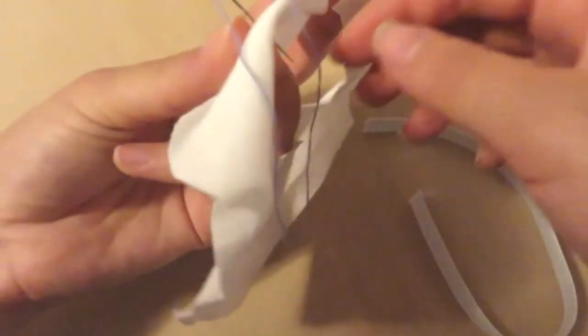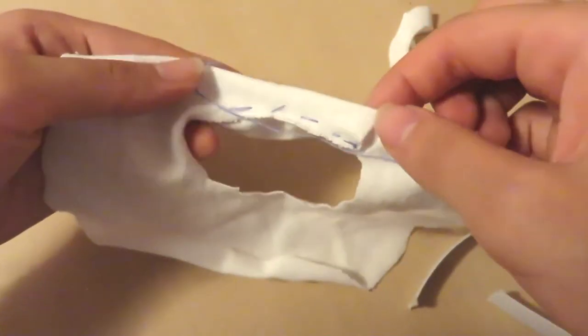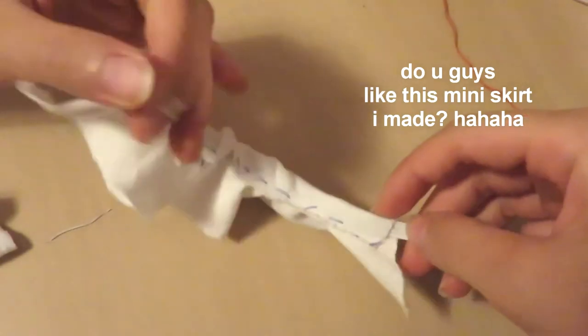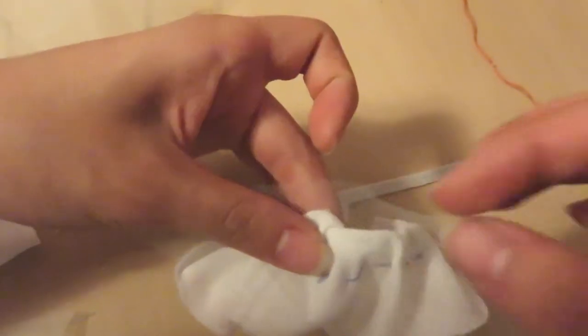Then just fold down the fabric from the center and make a running stitch along the circle. This would make like a tube and casing for the elastic band, which you can then insert. Then you can just sew the elastic bands together. Once you're done, just follow the same steps as I mentioned earlier to sew down the tulle layer.